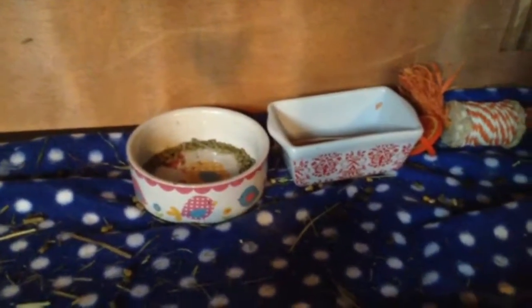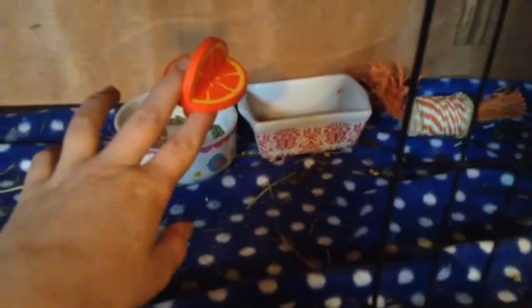Here we have their treat dish — it has some corn husks, some apple pellets, and a little mix of a couple different things. Over here we have their Toys From Trees orange chew, and right next to that we have their corn rattle chew. Then we have their ramp moving down, and I have this 'Beware of Guinea Pigs' sign and a lava chew thing.